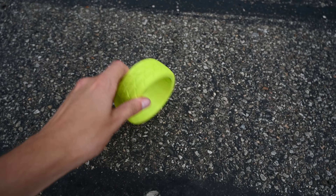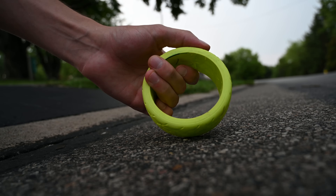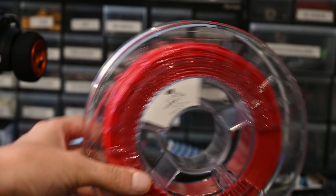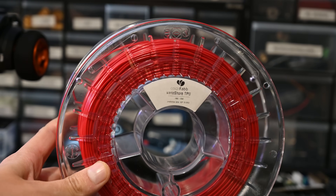Test on the road — yeah, that's definitely not going to work. There's like no traction at all. So I did some research, and I found this stuff sold by ColorFab called VarioShore.